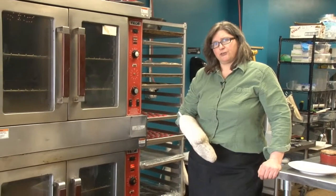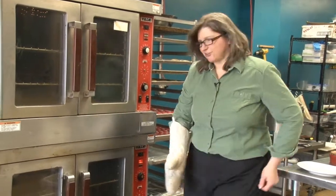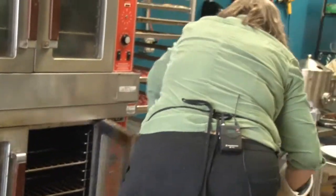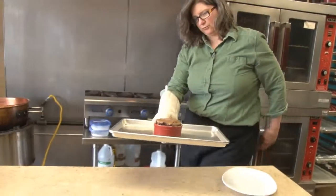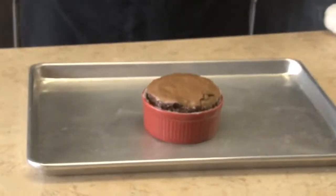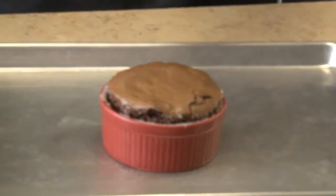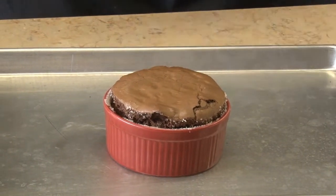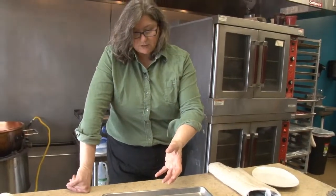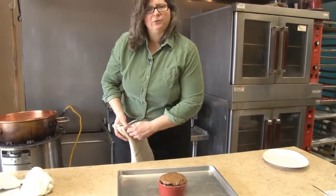18 minutes is up and our dessert is done. Let's pull her out of the oven and see how she looks. It looks beautiful. Earlier I called this a poor man's souffle, and now you can see why. We got nice lift out of the ramekin because of how we worked those eggs. The cake texture is going to be light and wonderful, and the inside of this is going to be molten and golden. You can choose to cut around it with a knife and put it onto a separate plate, or serve it right from the ramekin.